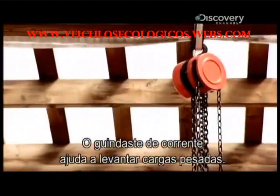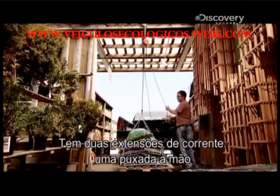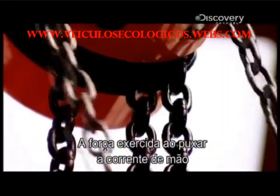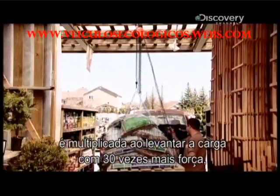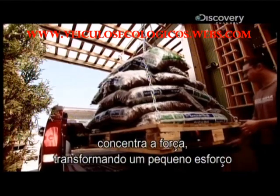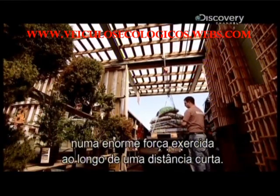The chain hoist helps lift heavy loads. It has two lengths of chain: one pulled by hand and the other that lifts the load. The force exerted by pulling the hand chain down 30 chain links gets multiplied into lifting the load with 30 times more force as it takes the load one link higher. The chain hoist concentrates force by transforming a small effort exerted over a long distance into a huge force exerted over a short distance.